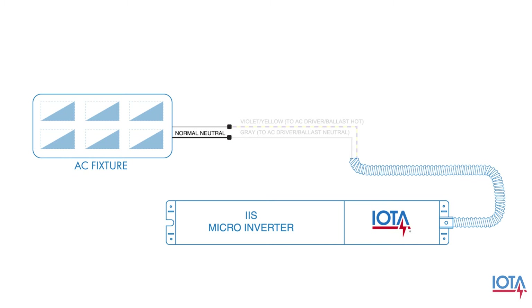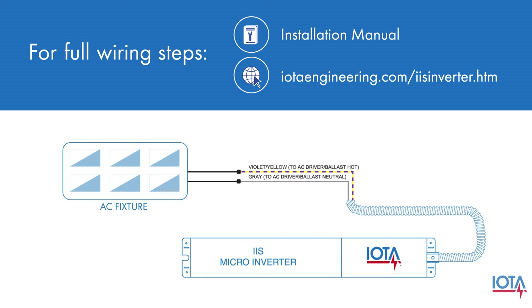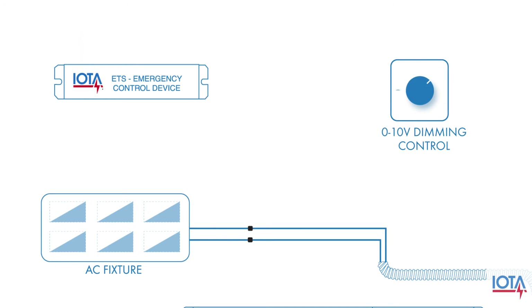The full steps to wiring your IAS micro-inverter can be found in your installation manual or online at iotaengineering.com/IAS-inverter. Next, we will incorporate the IOTA ETS and your dimming control into the circuit.